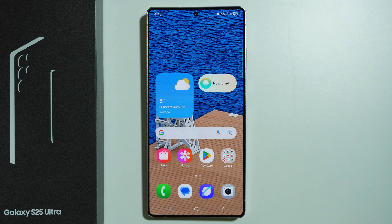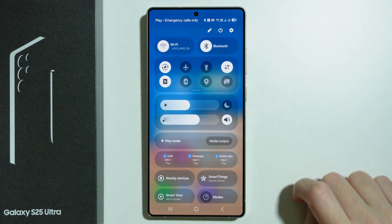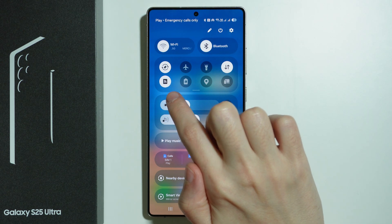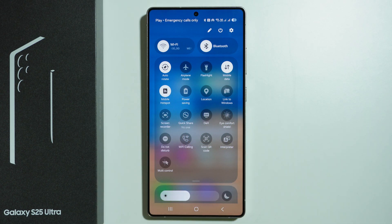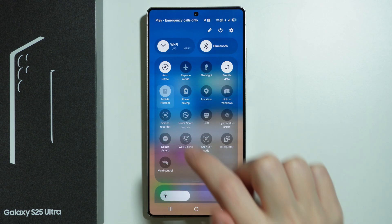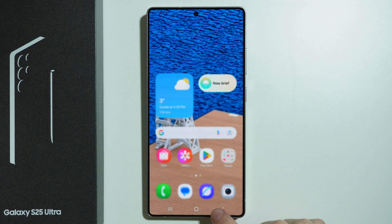In addition to that, you can also go to quick settings and here you should be able to find the mobile hotspot icon. You can tap on it in order to quickly turn on and off the mobile hotspot. So once you set it up and you want to quickly turn it on or off, you can use quick settings as well.